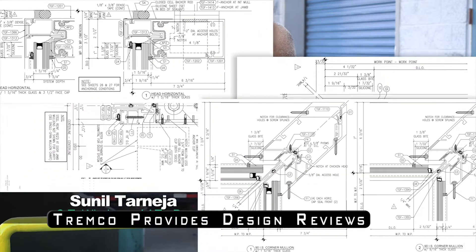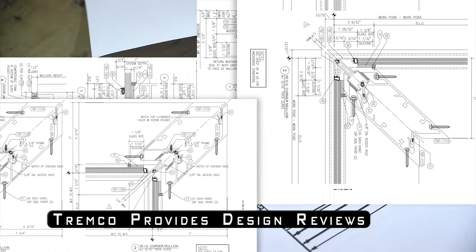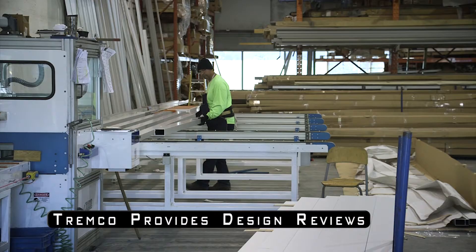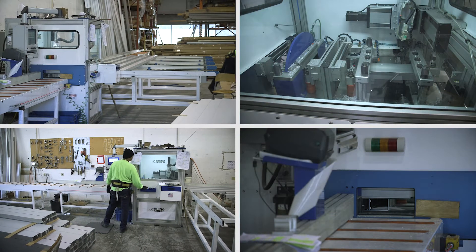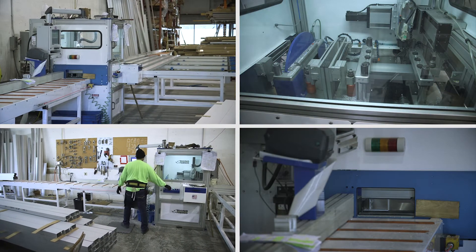It actually starts even before it gets to the shop floor, and that's in the drafting and engineering department. Once the drawings are approved, we further detail each frame working in a sequential manner, almost like a Lego set, working from left to right or right to left.